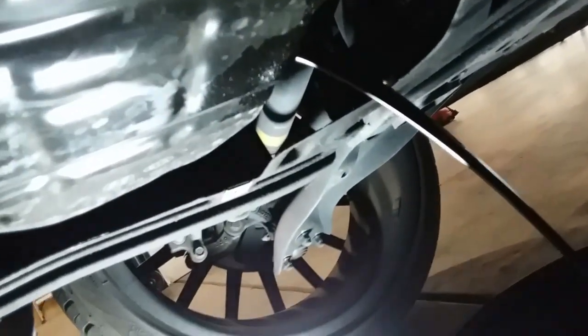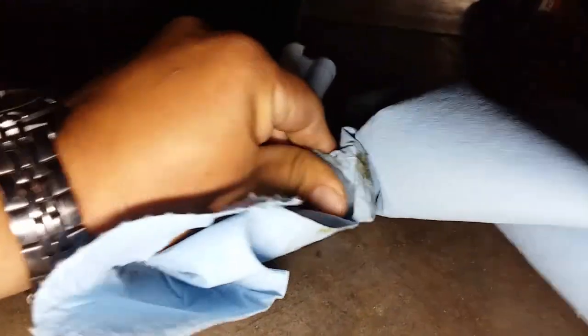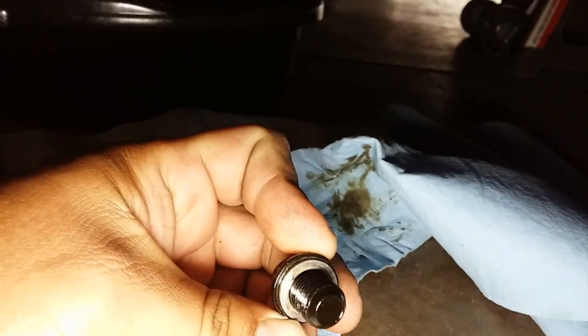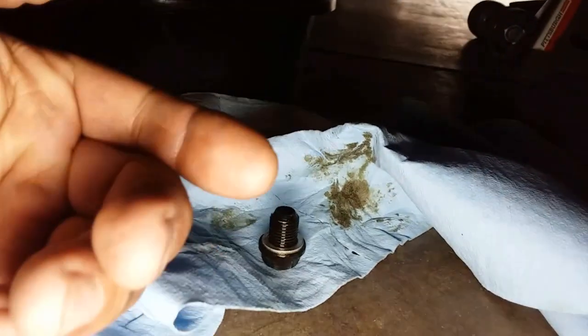I broke it loose. Let's go ahead and drain this oil. There it is — we'll just go ahead and let it drain. What I suggest you do is grab the screw for the oil and go ahead and just clean it off with a shop towel. There it is, nice and clean and shiny — looks brand spanking new now.